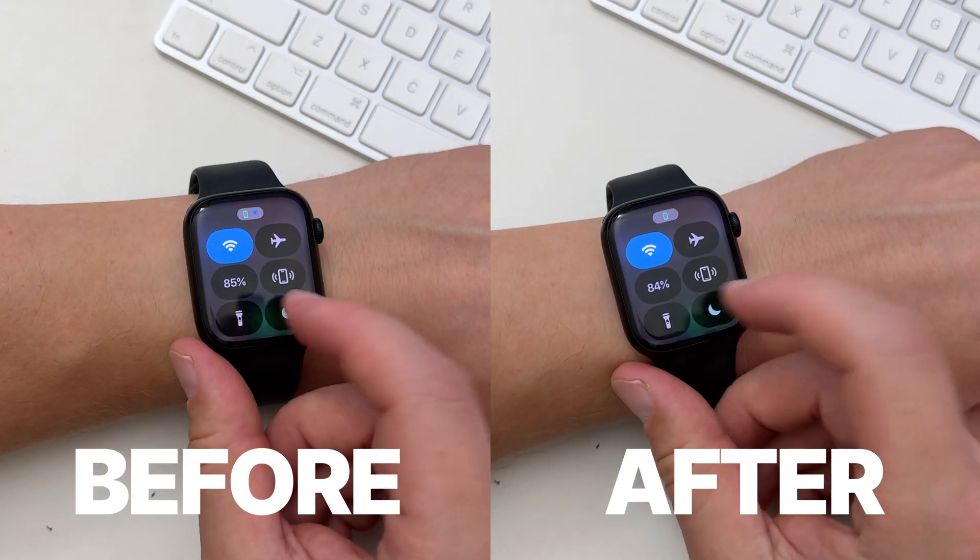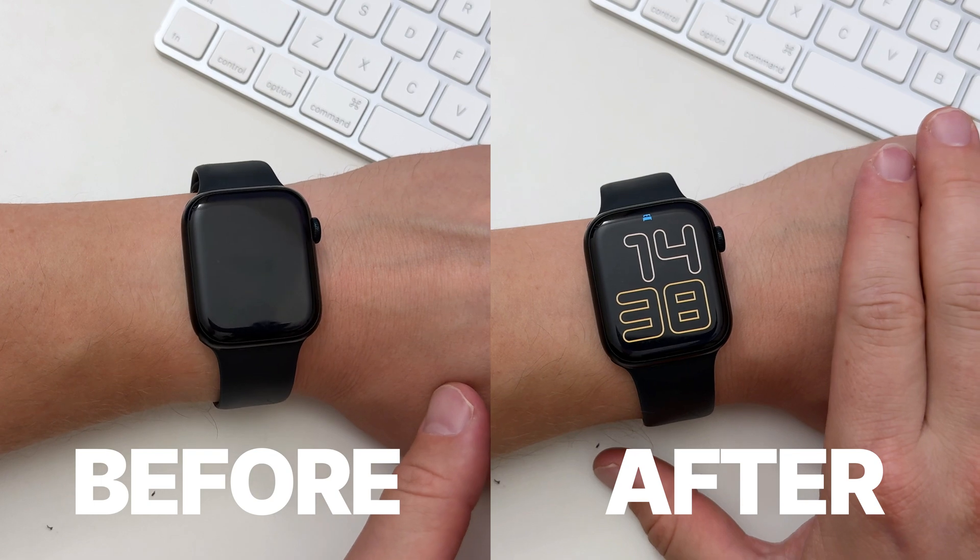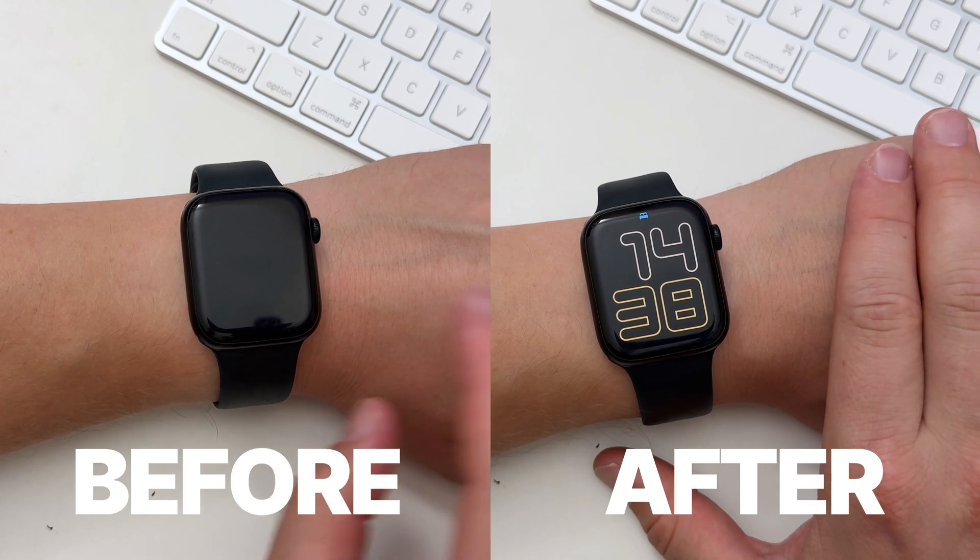By default, your Apple Watch screen turns off when you put it in sleep mode. But if you're like me and want to be able to see the time without tapping your screen at night, here's a solution for you.